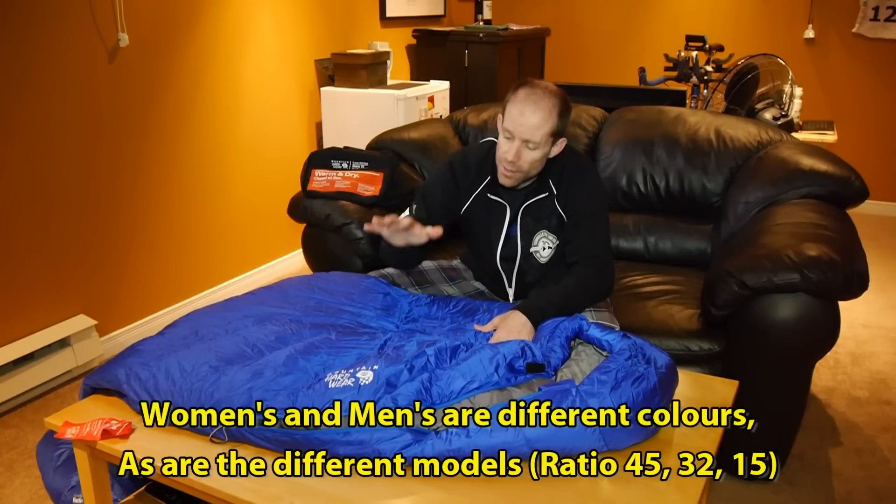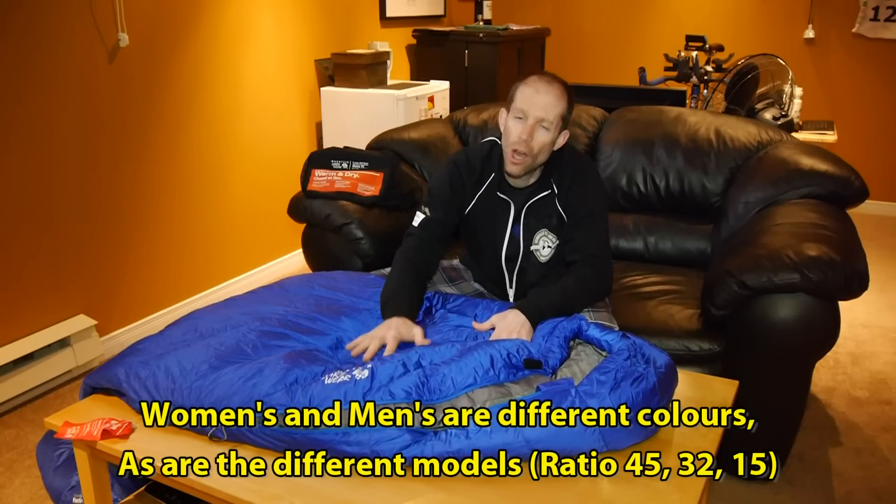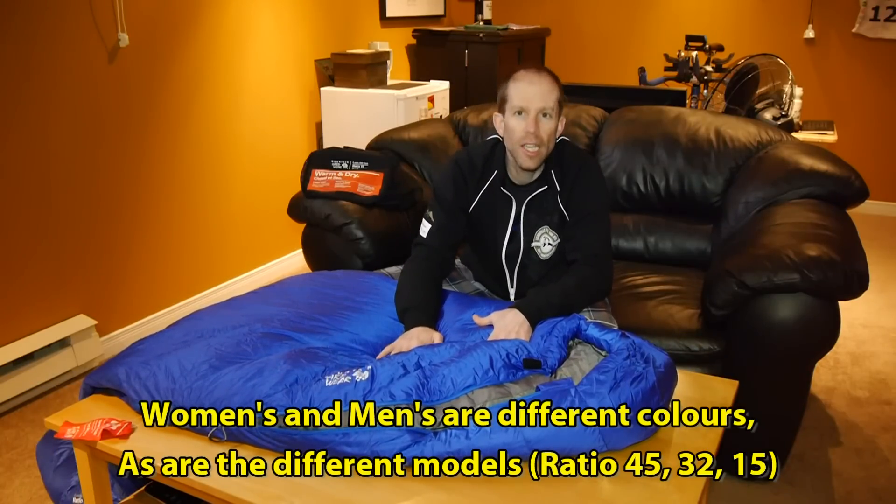Now, like the Model T Ford, you can get the sleeping bag in any color you want as long as it's azure blue. It's a good thing it's a nice looking color.